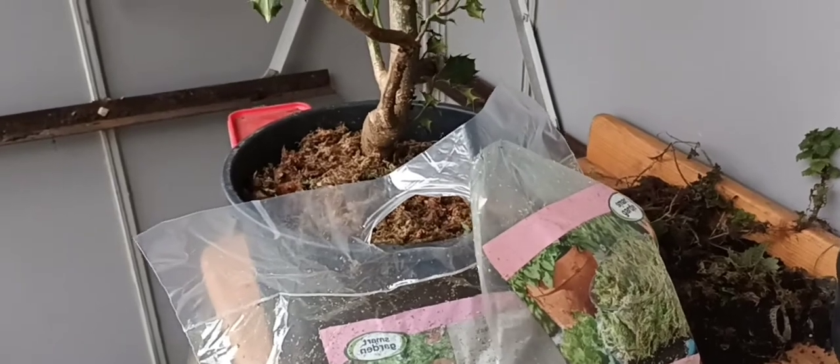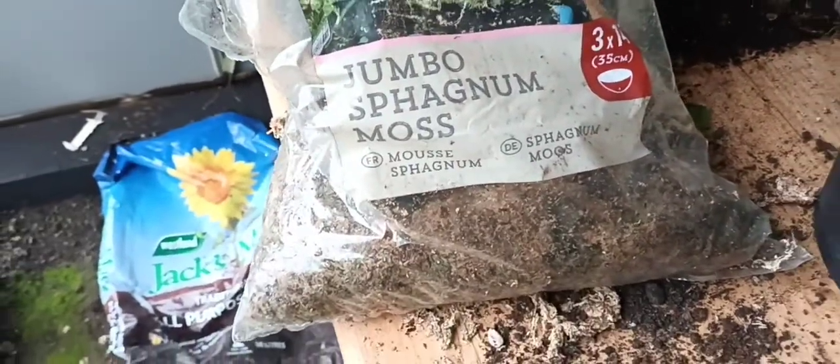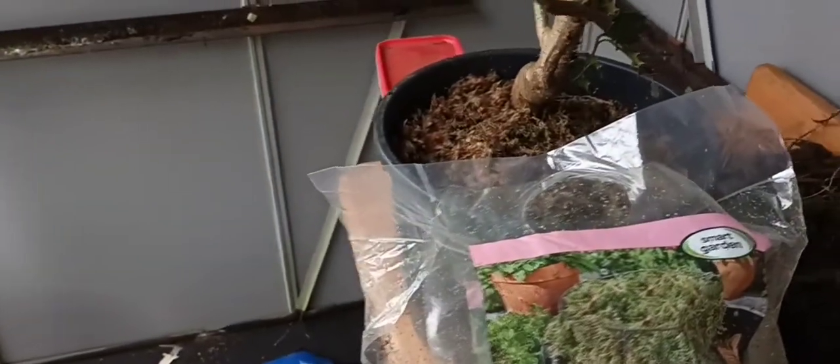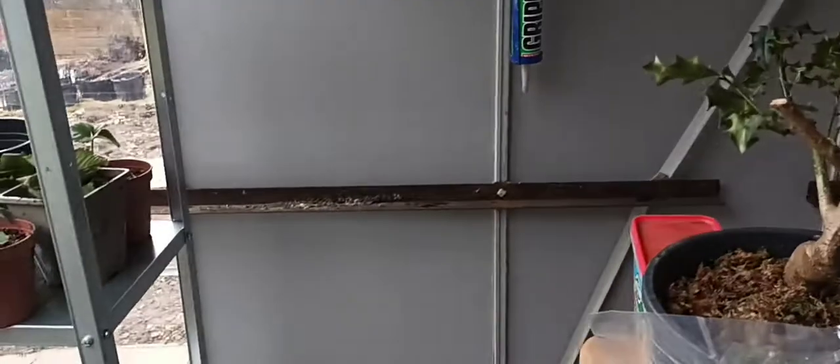Obviously use it for lining your hanging baskets if you don't want to use the new type of liners they produce. But what you might not realise is there is another use for sphagnum moss. I came across it from not so much a bonsai master but a bonsai man.